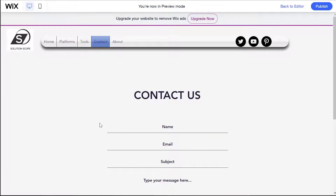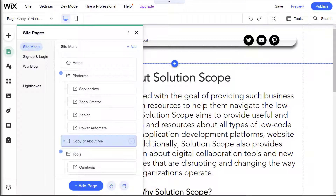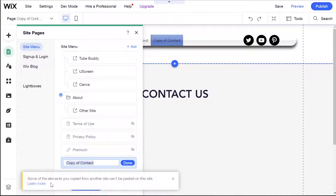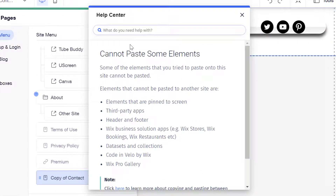One of the most notable limitations when trying to copy a page from one Wix site to another is that there are certain elements which cannot be copied over. This is my source site — the site I want to copy pages from and paste into my new site. I'm currently on my contact page, and you'll notice I have a contact form. Forms are one of the elements that you cannot paste into a new site. I've gone ahead and copied that contact page, and now I'll right-click in my menu to paste it. You'll see a warning message that says some of the elements you copied from another site can't be pasted. Clicking Learn More shows a notation that certain elements such as third-party apps, headers and footers, Wix business solutions — which includes things like stores, bookings, restaurants — and data sets cannot be copied over.